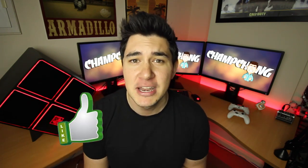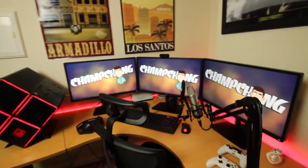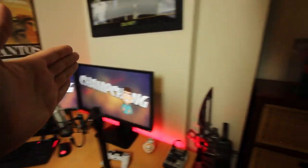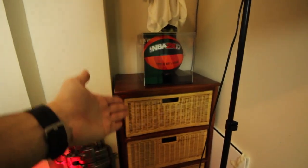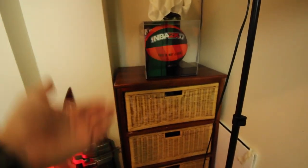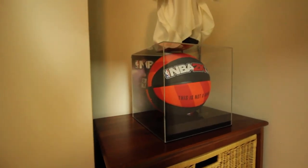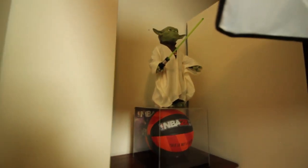Please smack the like button if you end up enjoying it, and now let's get to it. Here we are — this is my gaming setup. You guys see it in pretty much all my gaming news videos in the background, but we're going to take a really good look at it today. It starts with a PC on the left, but we'll begin over here. This thing houses all my games, cables, and things I just don't want on display. What I do want on display is this — the NBA 2K17 ball, which looks awesome in its display case, and you've got Yoda up there looking like a G.